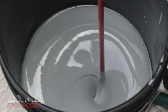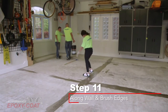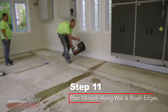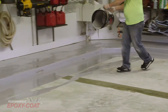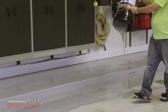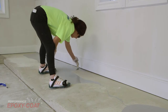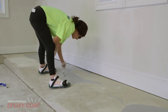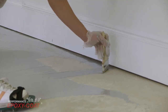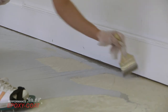All contents in the bucket must be immediately used once mixed. Step 11: Start in the farthest corner of the area and pour the mixed contents in a line two inches parallel from the wall. Pour another parallel line in the center of the space. Then, using the brush that came in your kit, cut in the perimeter walls or any other areas that may be difficult to roll. Remember, after you pour the mixed coating, you have roughly 45 minutes in 70-degree or cooler temperatures to coat the area.